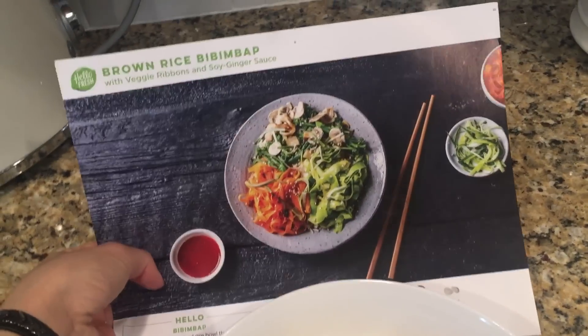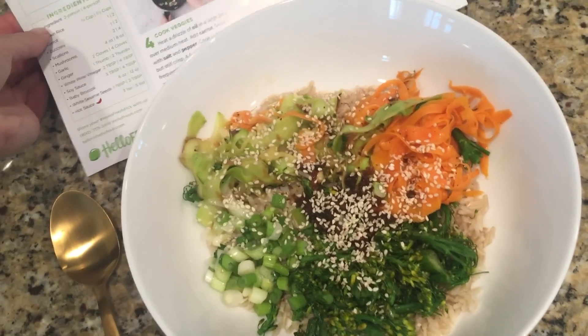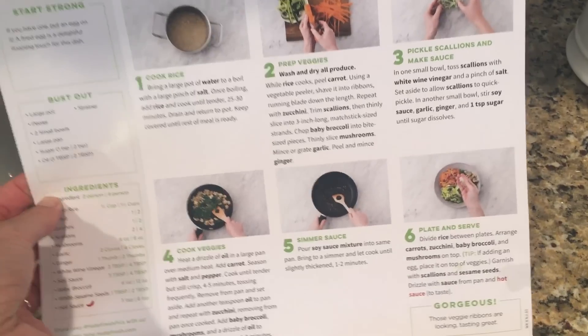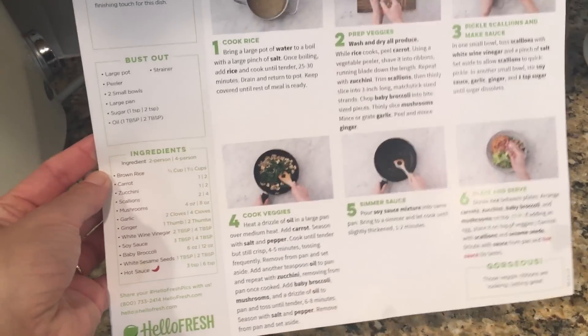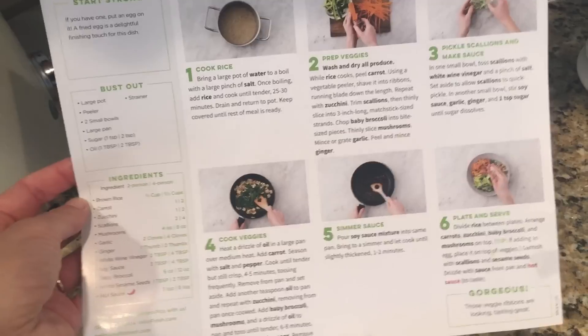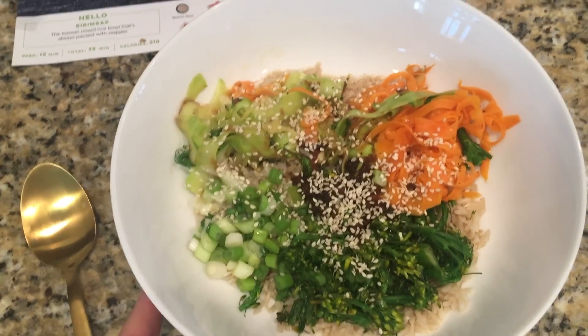Today I made for lunch the brown rice bibimbap. This looks awesome, though I don't have chopsticks to eat with it. The only modification I made was I left out the mushrooms because I just wasn't in the mood for them. I love how the recipes are simple and concise. The pictures are really beautiful, and all of the actual ingredients and measurements are on the side, which is great if you ever want to hold on to it and make it again — you'll know how much stuff you need.